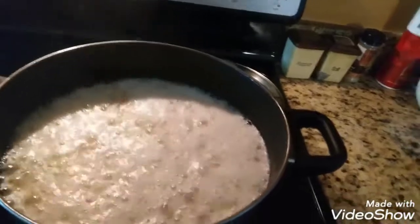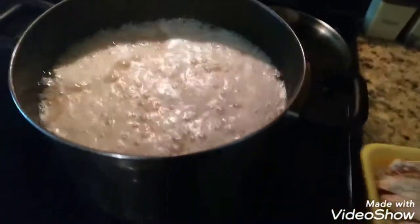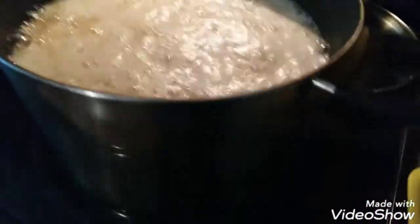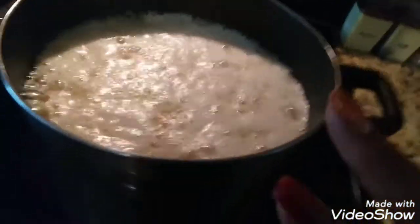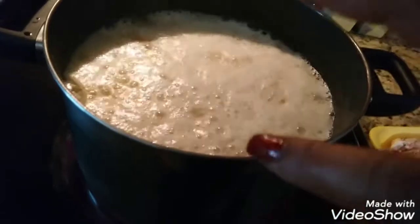I just threw in the first set of wings — about 12. I've got the other tray here. The oil has gone way up from down here all the way to the top, so I'm trying to go slowly. That hurt — it just burnt my finger right here in the middle.